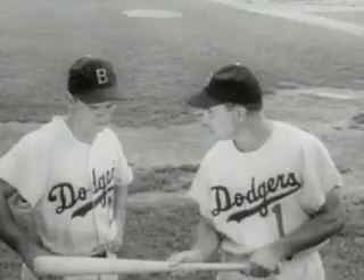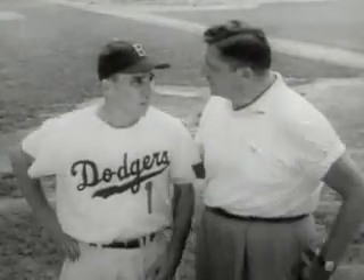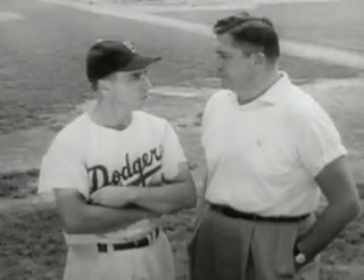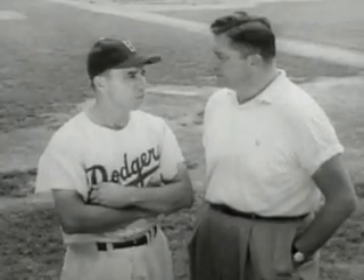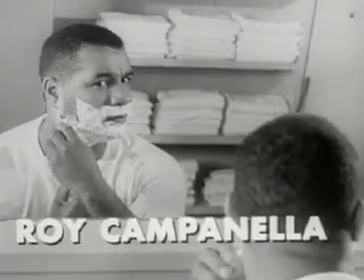Peewee Reese has a way with Dodger rookies or sandlot youngsters. Peewee, you do a lot of work with boys. Not work, Al — I like baseball and kids. I enjoy helping teenagers start right. Well, that's around shaving age — can you give them pointers on personal appearance, too? Yes. A boy has more self-respect when he's clean shaved. I tell him to use a Gillette razor, Al. You said it.